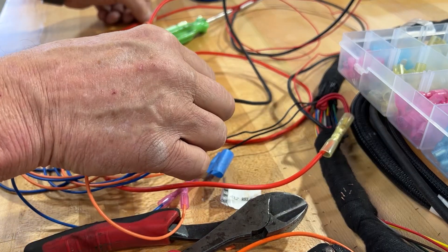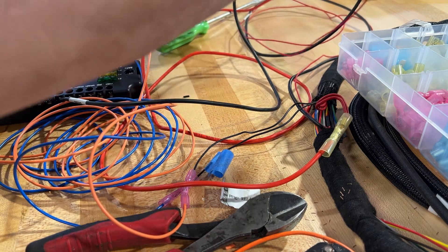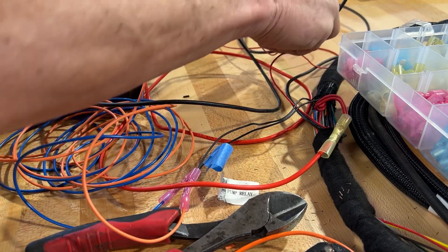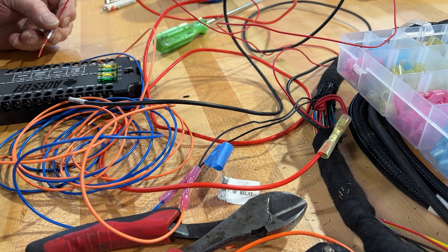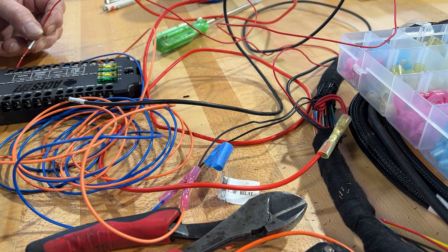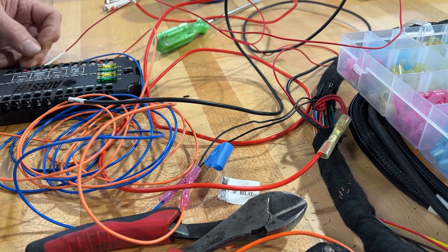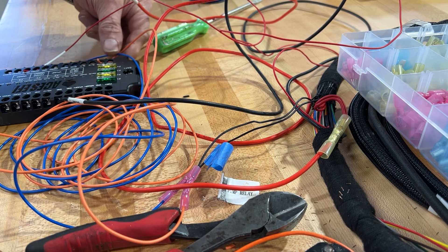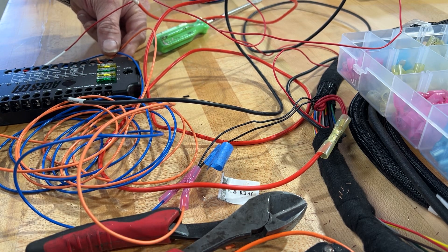So you have the main connection, and then you just pick one of these ground slots. The only other connection you have is this little ignition connection, and that goes into — I think you can put this in ignition one. I'll have to look at that, but these are the two main ones that you have to worry about — the ones you change to get rid of the two relays.